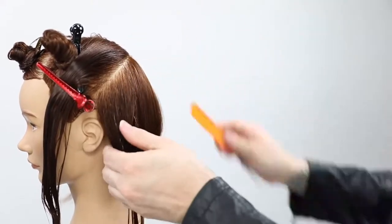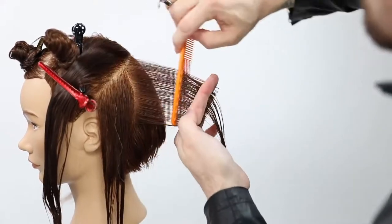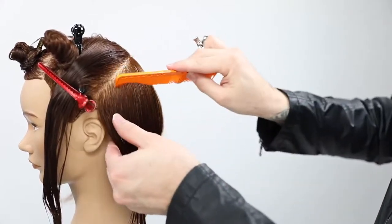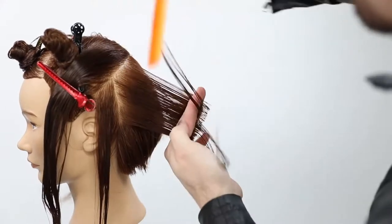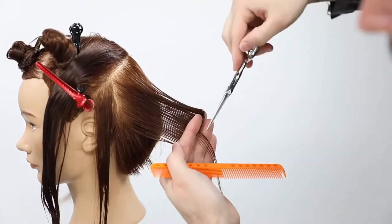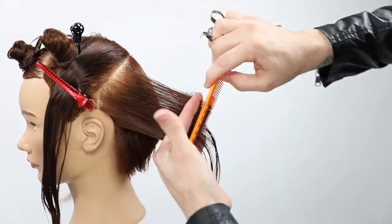How much do I want to stack this bob up? How light do I want it to be? Do I want it layered or more graduated? I can really control that. The hard part becomes controlling your over-direction. As I take each vertical parting I want to make sure it's coming straight back from the head — just like when I was cutting horizontally — so I still get the same exact shape, using the bottom part of the haircut as my guideline.